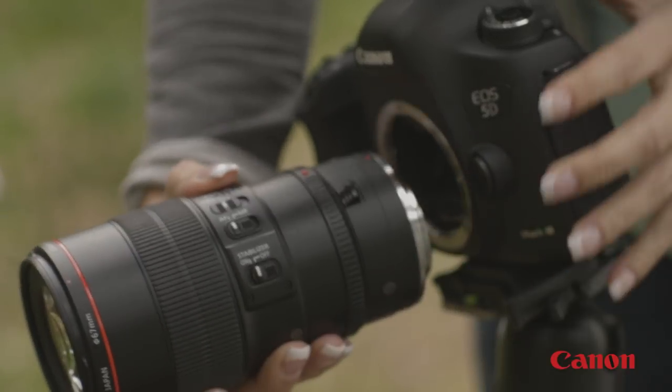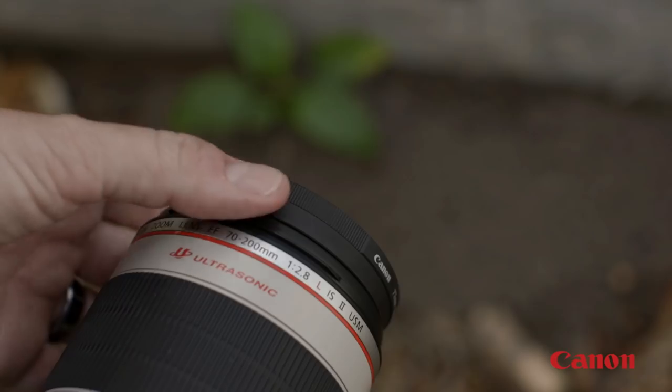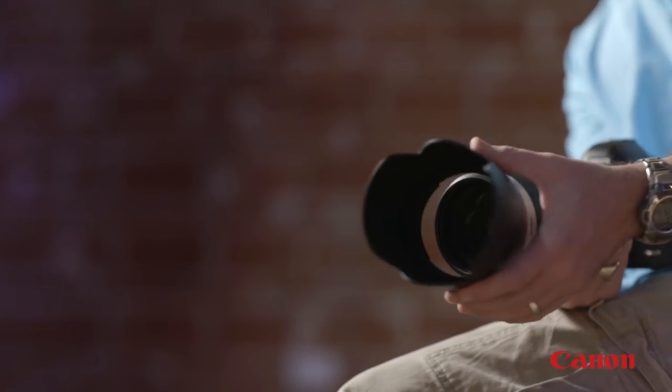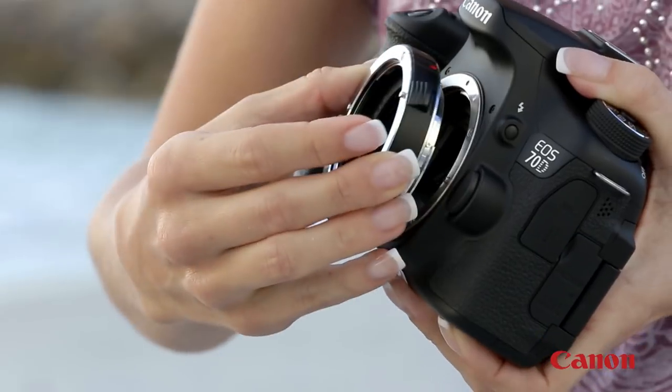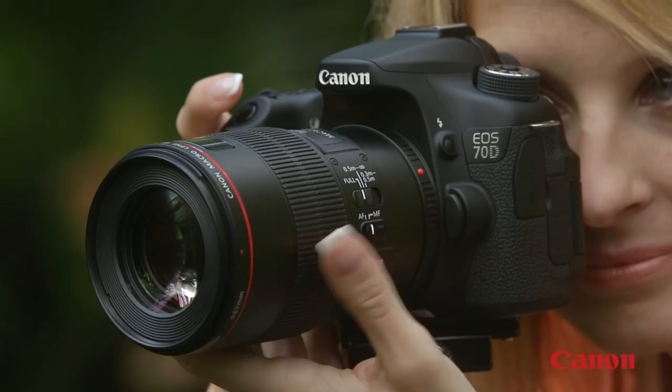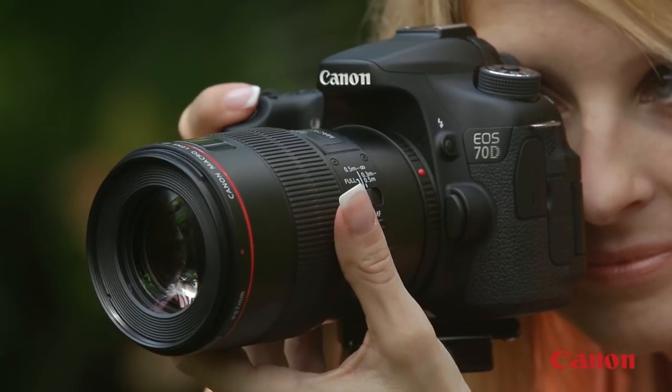By knowing the accessories that you can use with your lenses, you'll see they become even more useful and creative. And by taking care of them and protecting the money you've invested, you'll see that your Canon glass will give you great photos for a long time to come.